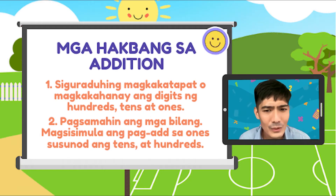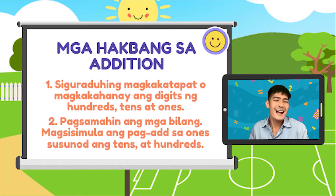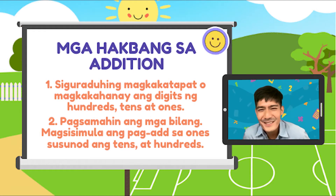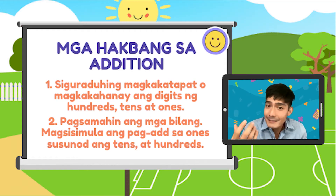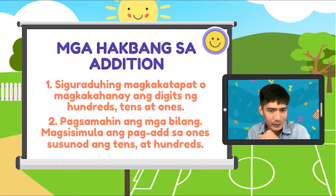Yung topic natin ngayon, with regrouping. Ano'ng gagawin? Paano ba yung regrouping na yan? Huwag kayong mag-alala. You got me. You got madali. At, at the end of the day, masabi lang natin — madali lang yan. Sumubok tayo.